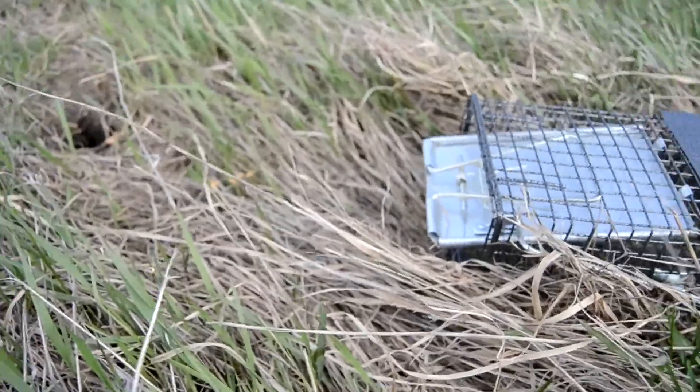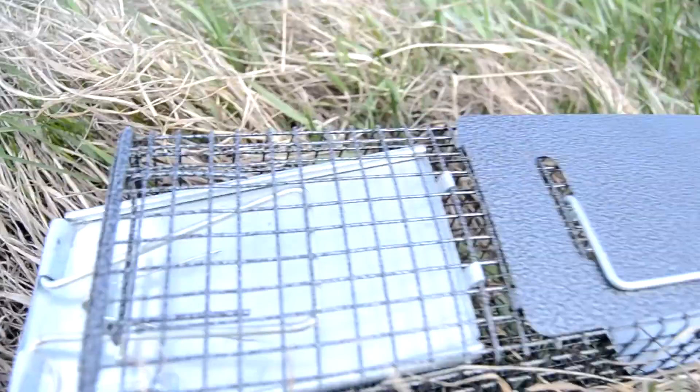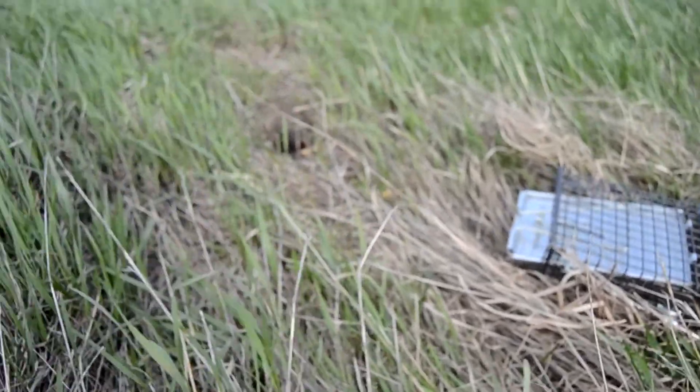Now we're going to leave the trap in there. Hopefully the ground squirrel will come out, we'll trap it, and I'll come back when we trap one.